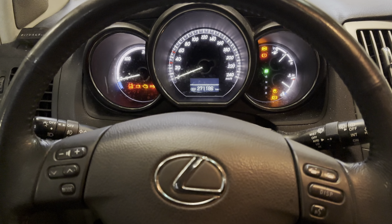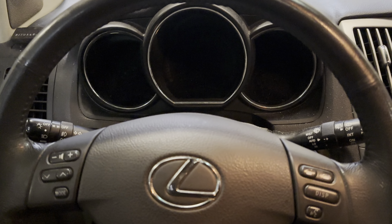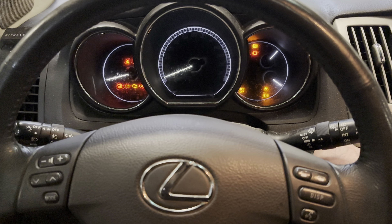We had a car coming in today with a service indicator popping up — 'Service Required.' I just reset it so it's not visible anymore, and this is how I did it. Ignition turned off, then there is a trip button over here — this button.